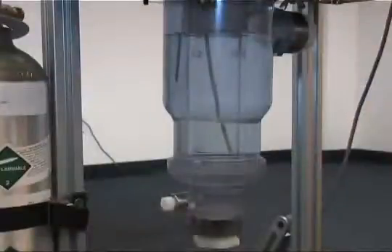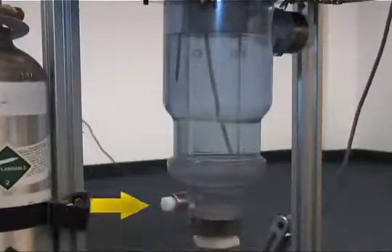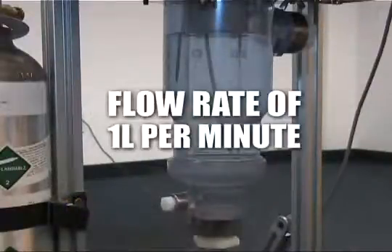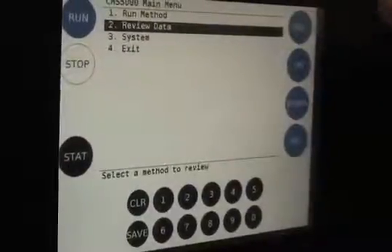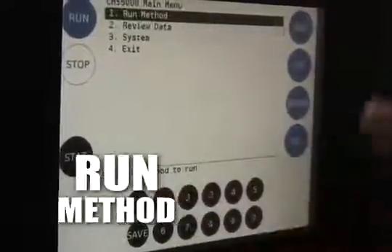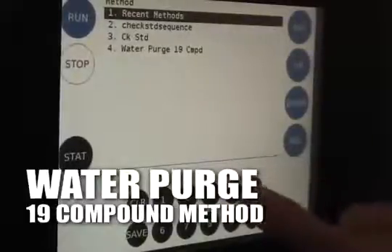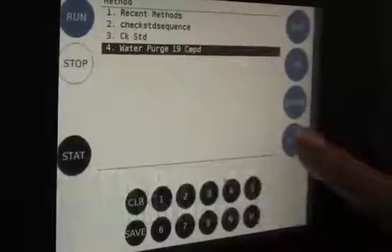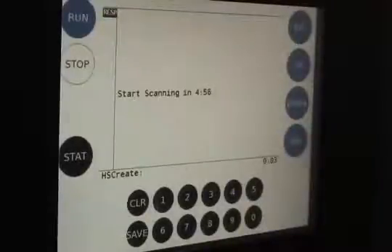When sampling continuously, the water enters the input into the 1-liter sample vessel at a flow rate of 1 liter per minute. The water exits the upper part of the vessel and flows into the waste drain. Use the ESC key to return to the main menu, select Run Method, then select Water Purge 19 Compound Method. The water purge method contains 19 compounds, including trihalomethanes and some EPA chemicals of concern.